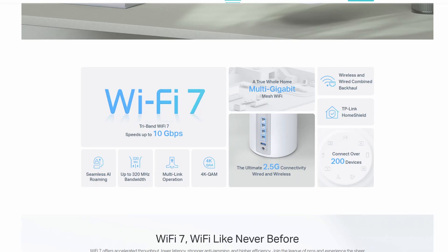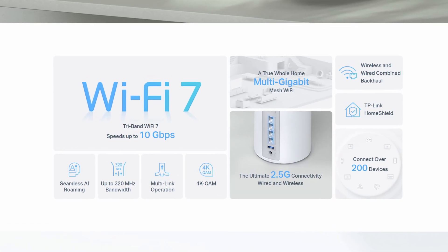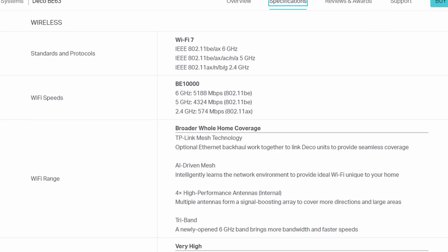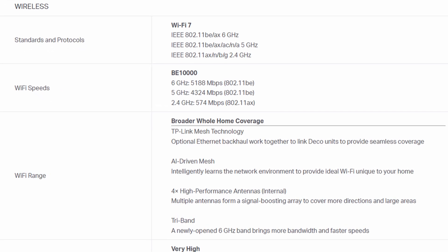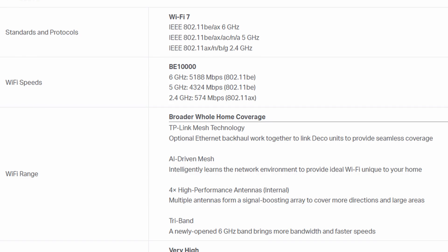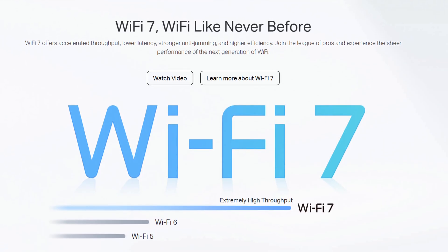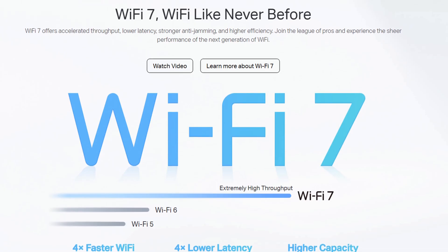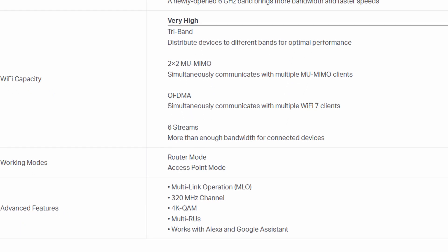Let's talk specs. The TP-Link Deco BE63 is a tri-band Wi-Fi 7 mesh system that broadcasts across 2.4, 5, and 6 GHz. With support for 320 MHz channels, it delivers BE 10,000 speeds for lower latency, smoother streaming, and more bandwidth for dozens of devices. Compared to Wi-Fi 6E, Wi-Fi 7 doubles channel width, adds multi-link operation for more reliable connections, and boosts throughput with 4K QAM modulation.